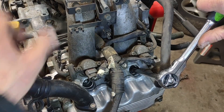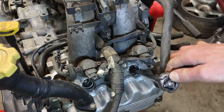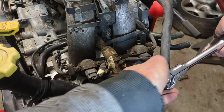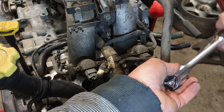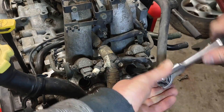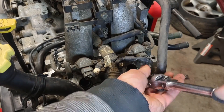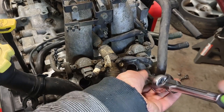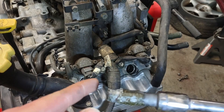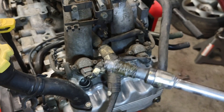Once you feel it grabbing and feel like it's started to cut, you want to back it off, go back in again, cut a little bit more, then back it off again. I'm going to take it all the way out this time to see how much metal has built up in this tap. We're starting to get some chunks of aluminum in here, so we're going to clean that out and then run it back down again.